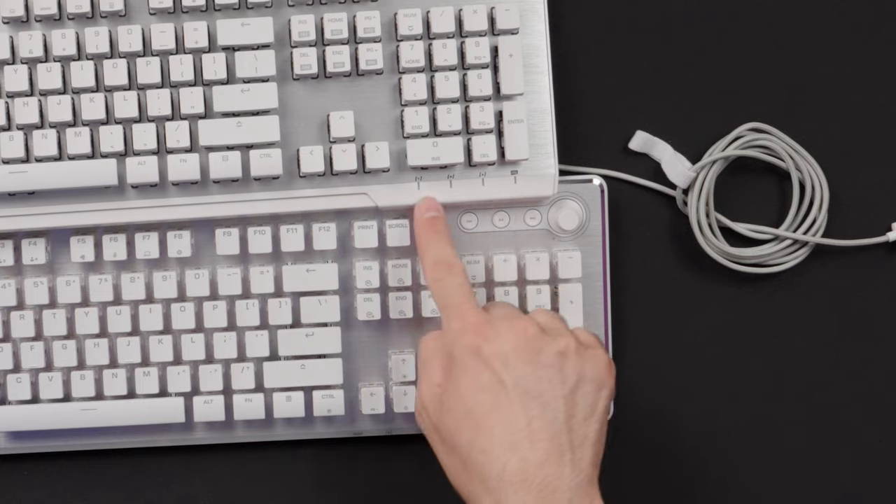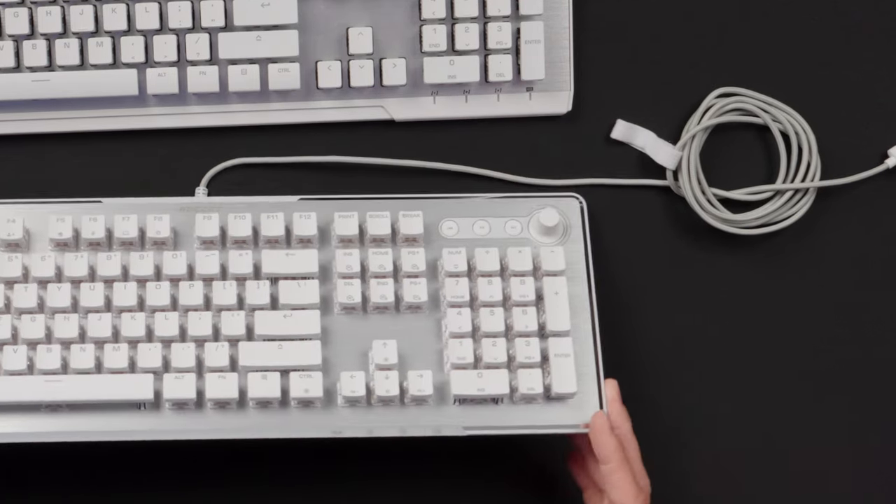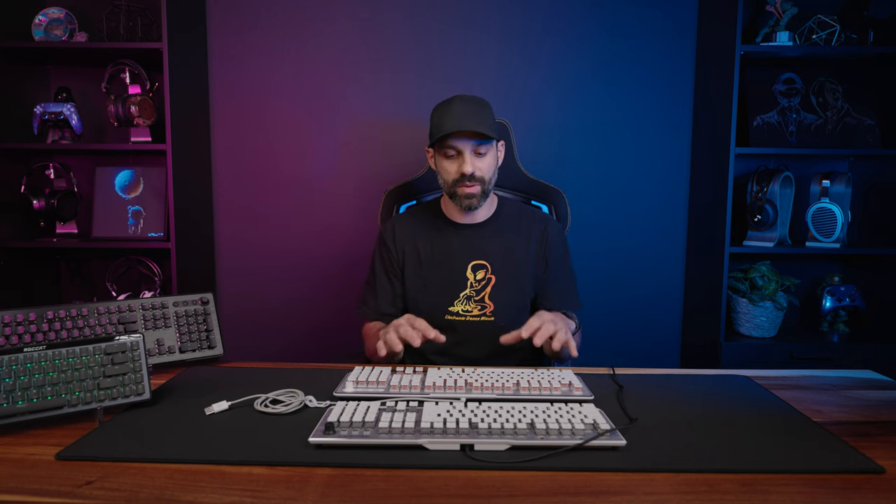Under the hood, the backplate is stiffer on the new Vulcan 2, making it a much stronger keyboard. It also sounds significantly better — the older Roccat keyboards were among the best-looking boards on the market but could be quite noisy. Let me do a sound test so you can hear the difference.